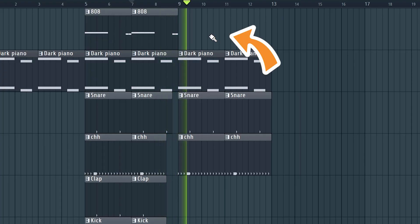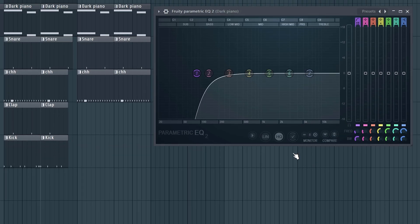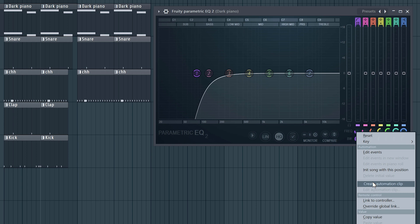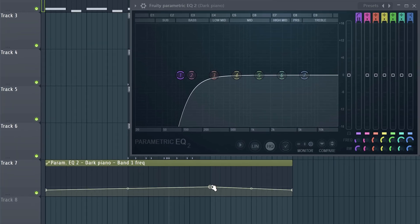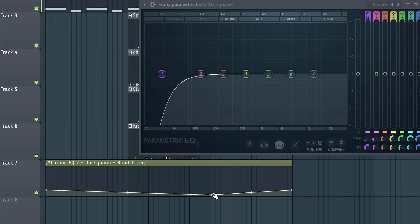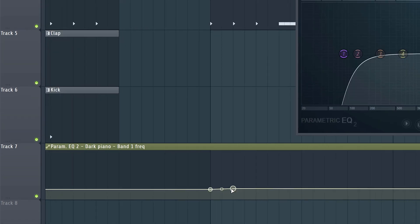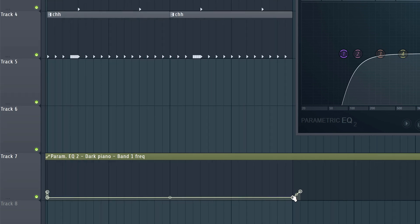Otherwise your mix will sound like a pool of mud because the low frequencies of the piano and the 808 will clash. When the 808 disappears, you can always bring the lows of the piano back. To do that, open up the Parametric Equalizer 2, right-click on the frequency knob, and select 'Create Automation Clip.' A bar will appear in the playlist — drag it underneath the piano. Right-click on the line to create a point. The higher you drag it, the more lows are cut; the lower you drag it, the more lows are present. Drag that point downwards when the 808 disappears, then create another point when the 808 comes back and set the EQ back to the initial spot.